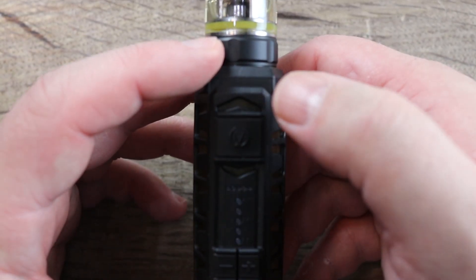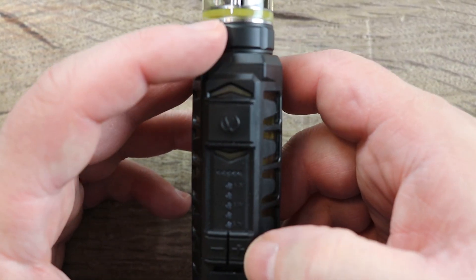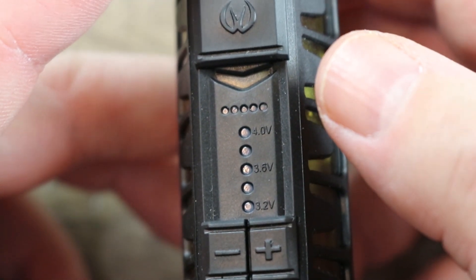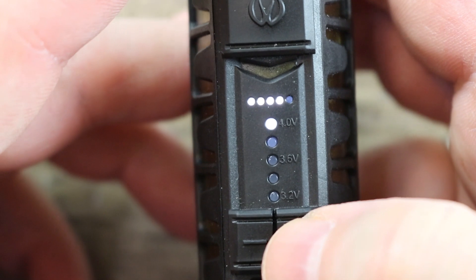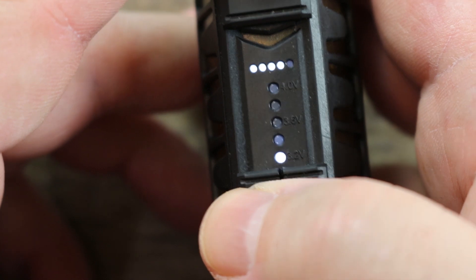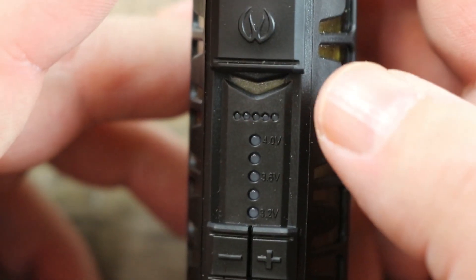Really simple to operate. Five clicks and you see it blink — it's now off. Five clicks and it's back on. This is your battery meter bar and this is your variable voltage. Right now you can see 3.2 volts, 3.6 volts, and 4 volts marked — though I wish they'd used a different color since it's black on black, which is kind of ridiculous. You hit the plus or minus button to adjust voltage. I've been running it at 4 volts and getting a decent vape out of it.